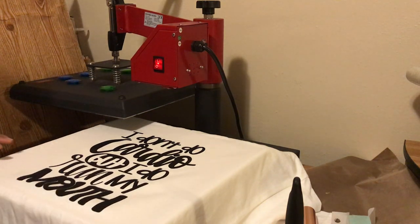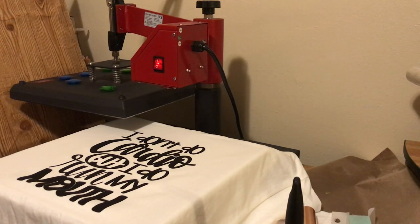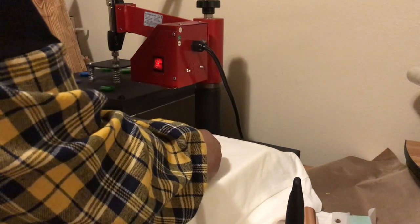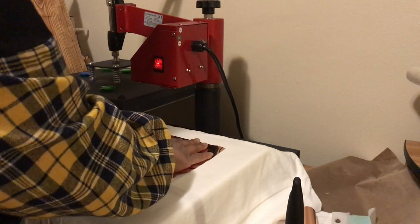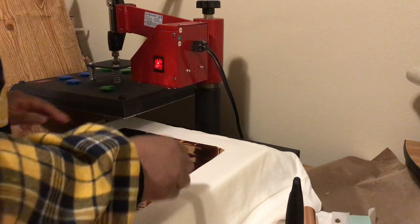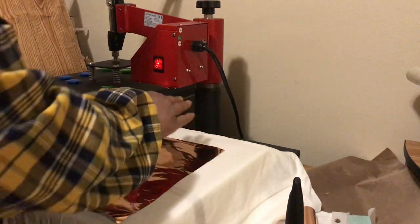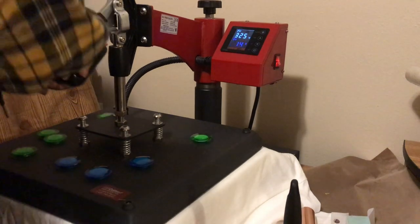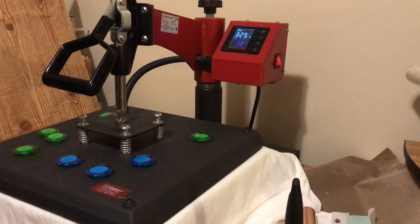These are hot peel, so hopefully that was enough. It looks like it's going to stick, so I'll go ahead and take that off. Here's the foil — this is a rose gold. Just like I said, while the shirt is cooling I'll go into a little more detail. What you do is place the foil on top of your image with the shiny side up. With regular HTV you place the shiny or decorated side down, but here you place it shiny side up — remember that.